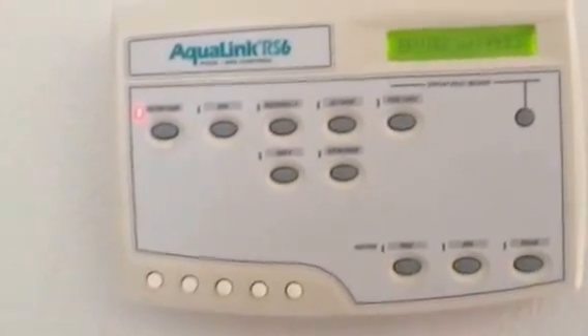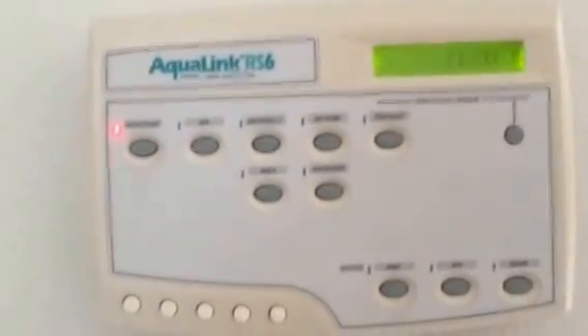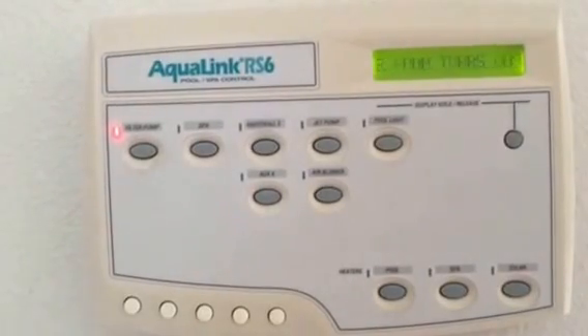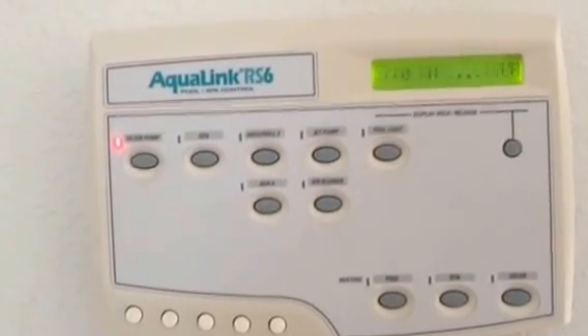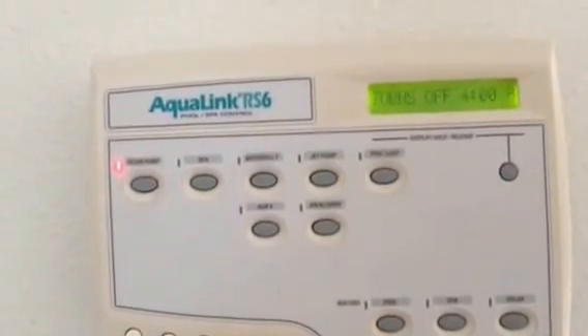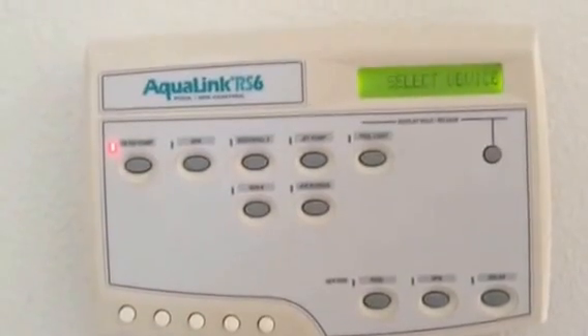So we're going to check the schedule on the filter pump. Press filter pump and it will say filter pump turns on at whatever time you have it scheduled for. It may have a few schedules on there. If you have too many schedules you can cancel a schedule or start over and delete them all.